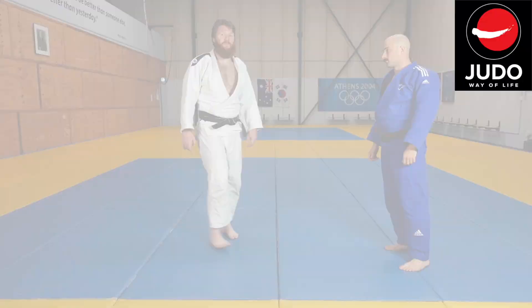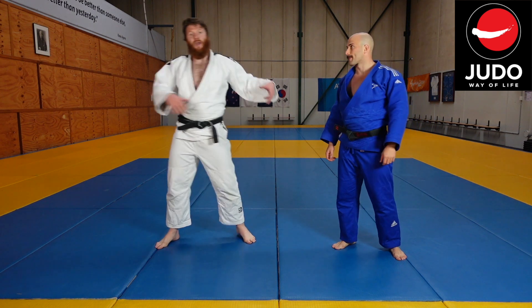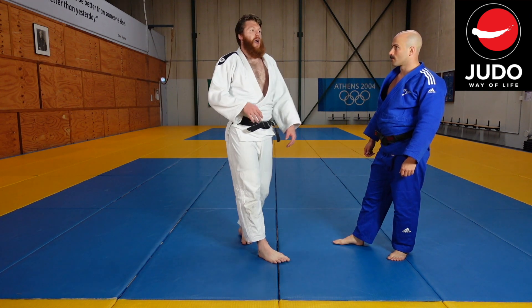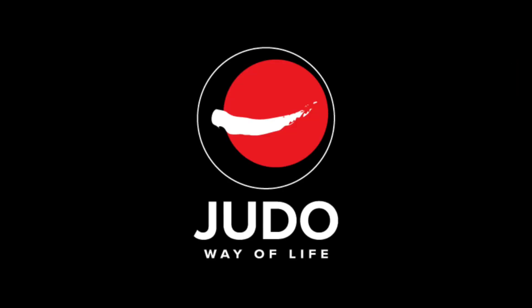Give that a go in your randori next time you're training. Think about a big exaggerated draw, run your hips all the way through, and smash the paddle over. See you again next time.